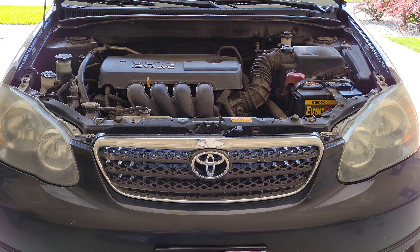Whenever you're working with vehicles, make sure that you're always wearing the proper safety equipment. For this job I have on a pair of nitrile gloves and safety goggles. Make sure that you take all safety precautions. Now let me show you how to check the engine coolant level.